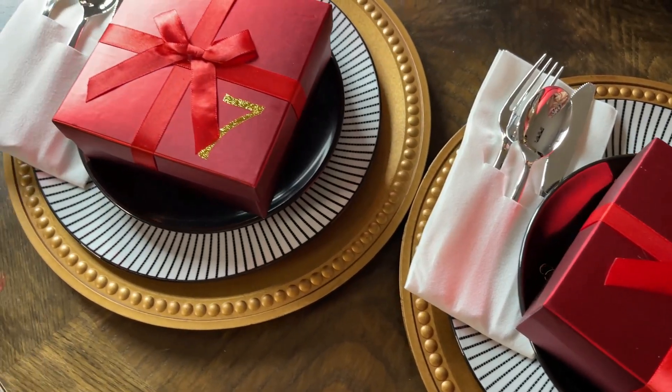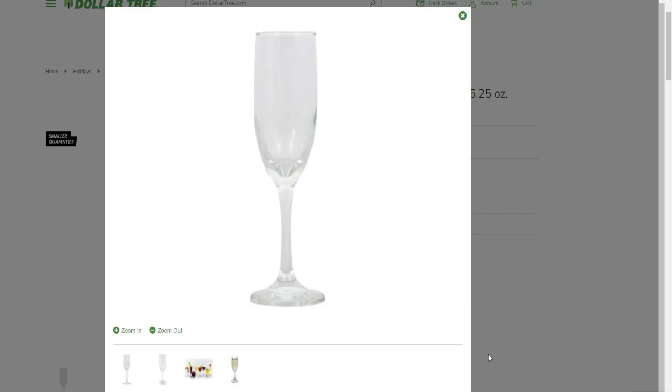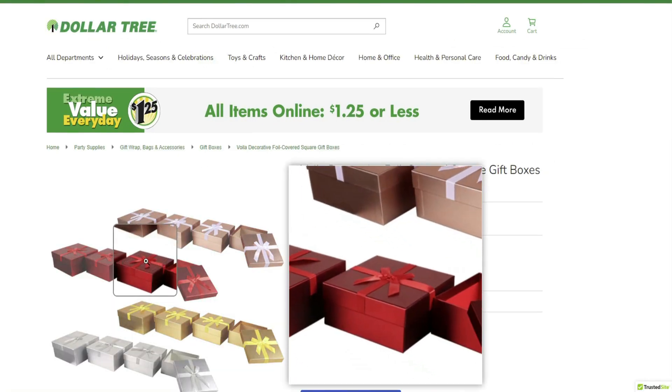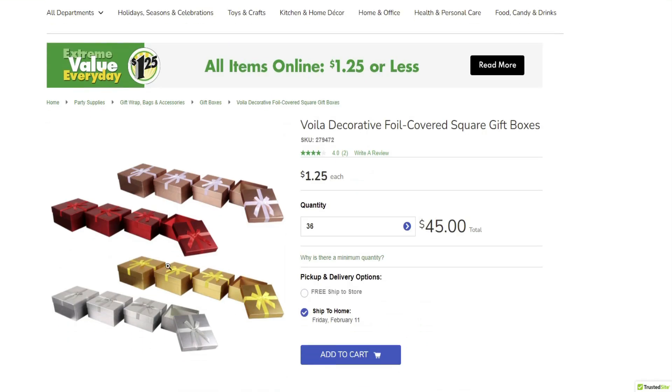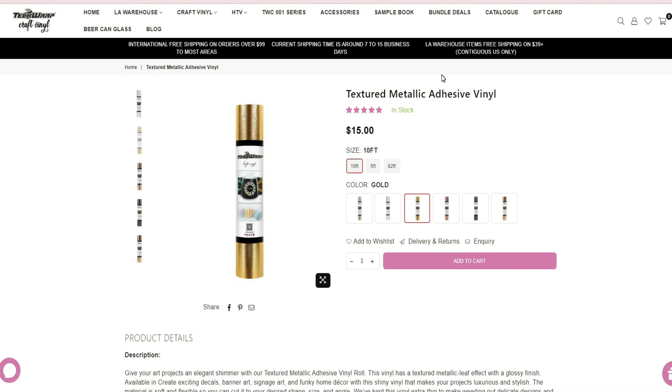The blanks I used with my Cricut for this project were two glass champagne flutes from Dollar Tree, two small bread plates also from Dollar Tree, two red gift boxes, and then the cutting board I picked up at TJ Maxx.